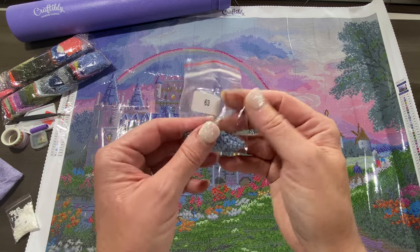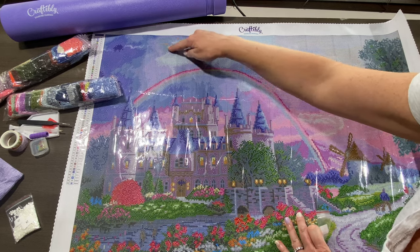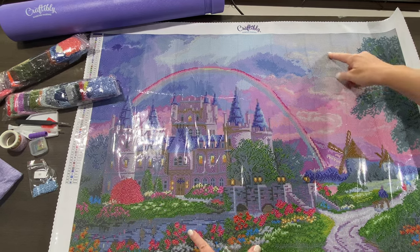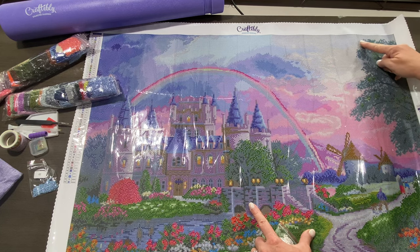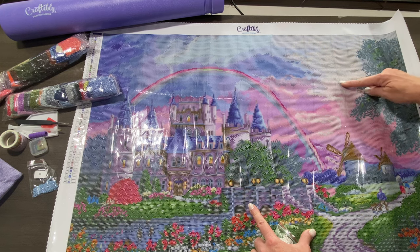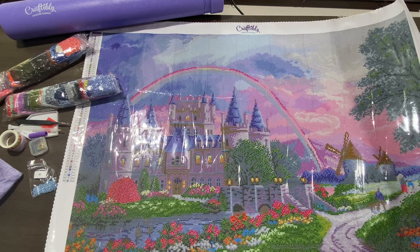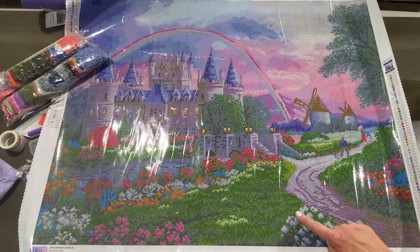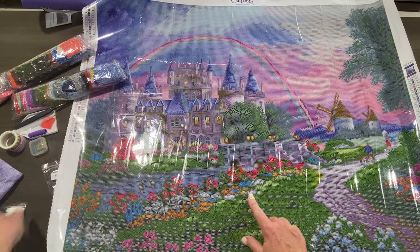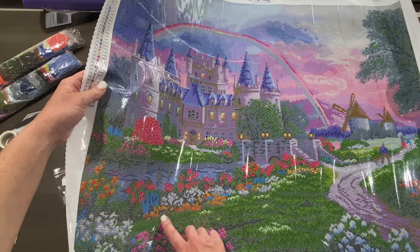Let's look at where the blue AB goes. The blue is the percent sign symbol, and it will be up here in the sky in this section. The white AB will be up here in the sky in the big clouds — all of this section over here, and there are some up here and also down here. There are also a few over here, and some on the flowers at the bottom. Wherever you see white on top of the blue, that's white ABs, sprinkled throughout these flowers.